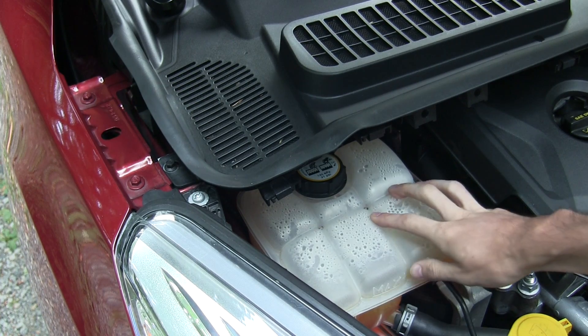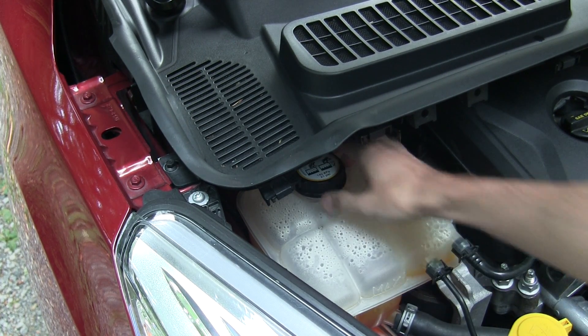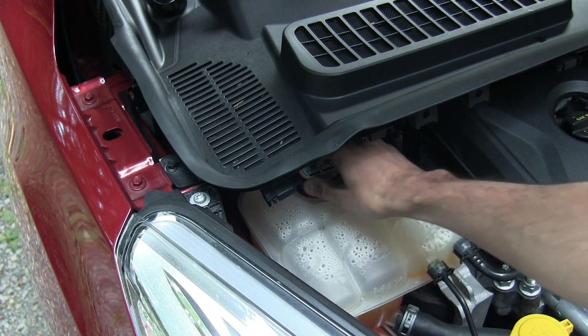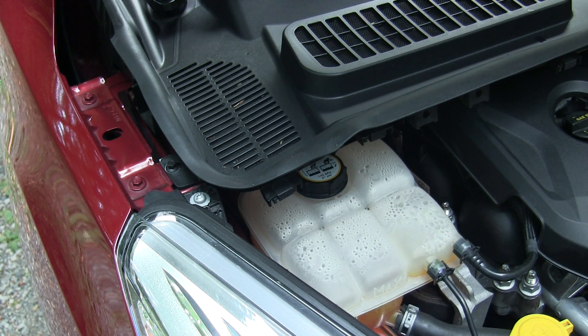Also, with the coolant reservoir, the fill cap is tucked in underneath here. I think it would have made more sense if the fill cap was right here where it would be easier to access, rather than having this panel in the way blocking it.